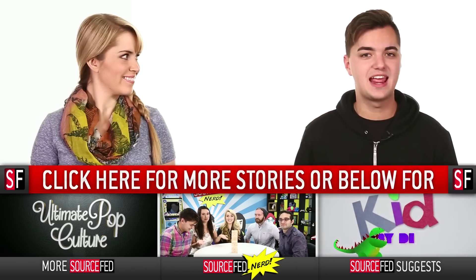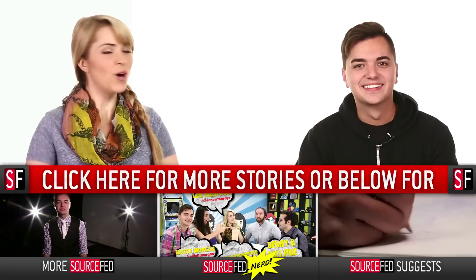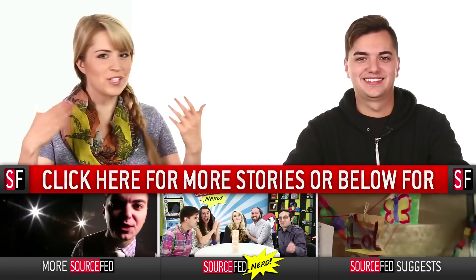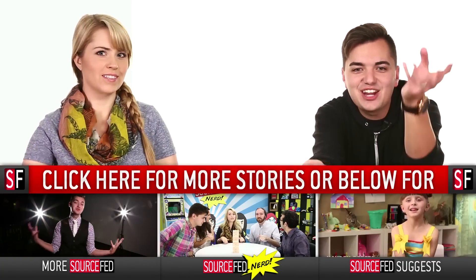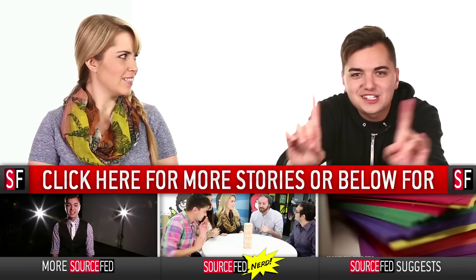My name is Elliot Morgan. And I'm Leigh Newton. I hope you have a wonderful day. Happy Wednesday to you. Go be safe out there — look both ways before you cross the road.